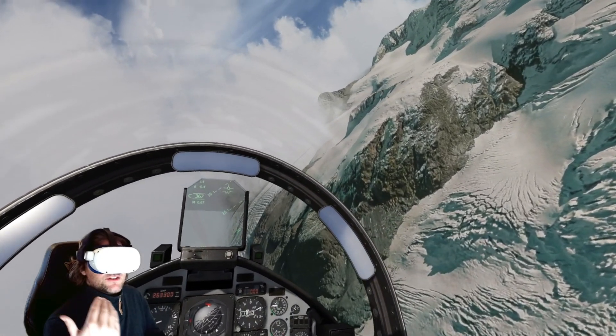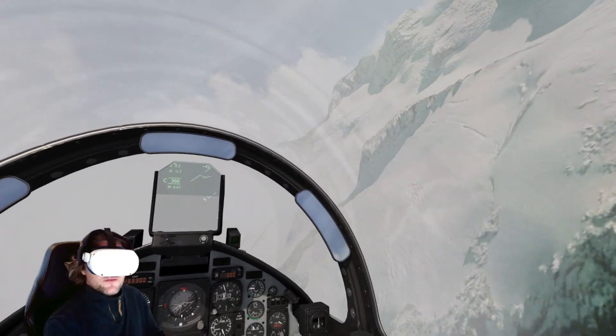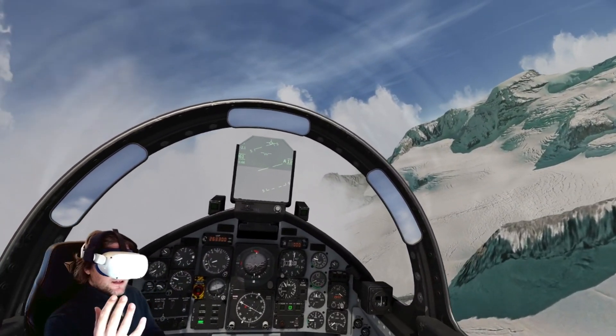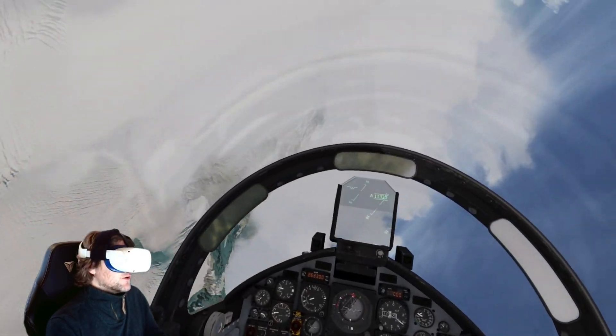It really makes the Quest 2 feel a bit more premium as well, if that makes sense. I'm using the VR covers facial interface too, and I think the whole thing really makes a difference for that all-important comfort.